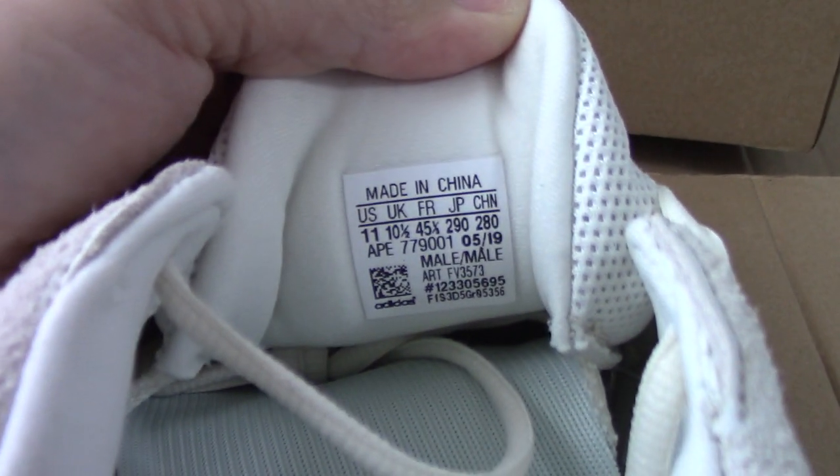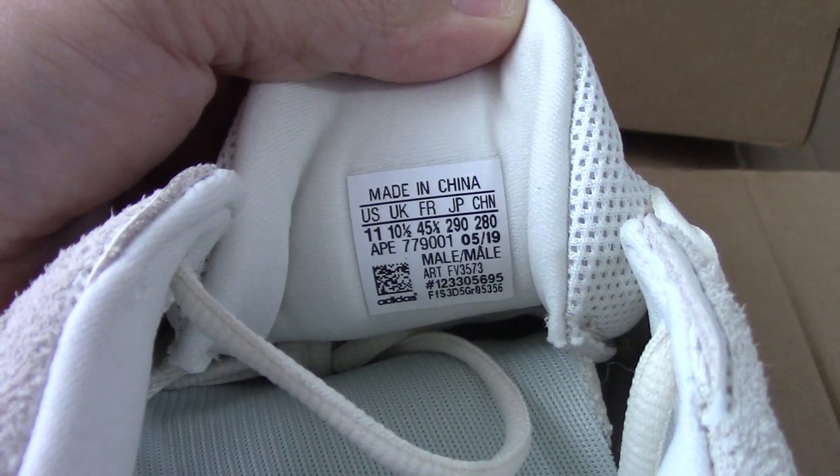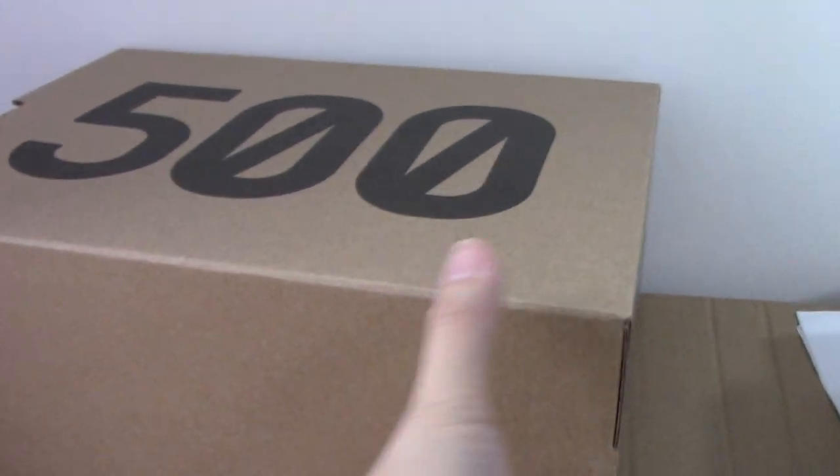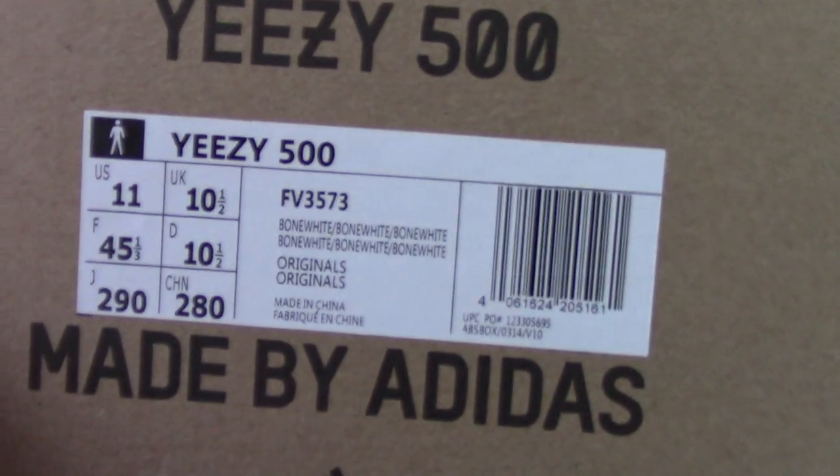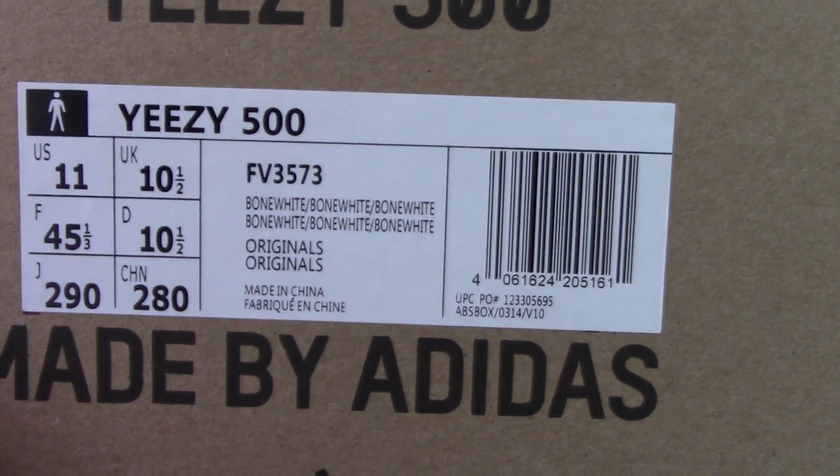And about the side tag — put on the back side of the shoe tongue. Size 11. And about the shoe — as you can see, it is 500. And the side tag — so you can look at the code for this pair.